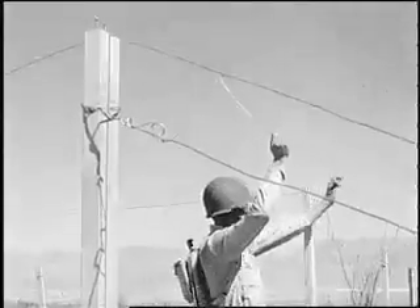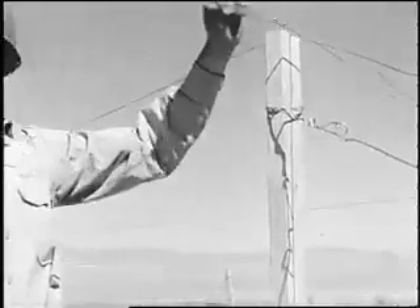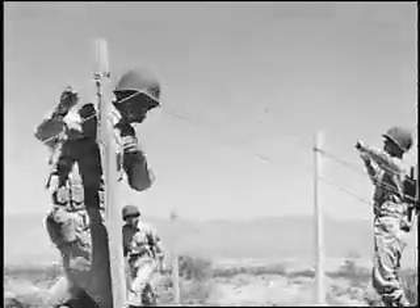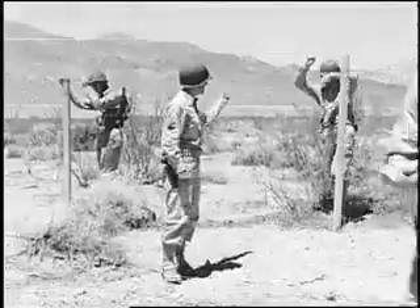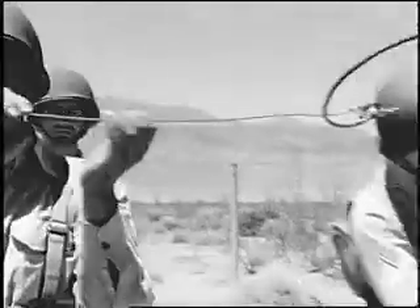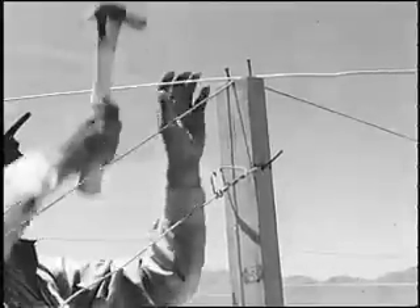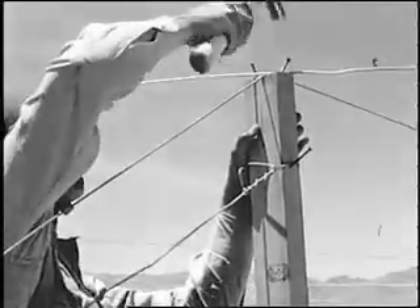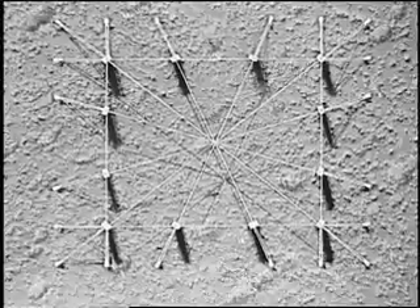The edge wires are then run out. Having fastened and tightened them by placing them between the nails on tops of the poles, the men insert the embrasure release and thimble in the center of the long edge facing the line of fire. The nails are bent over to hold the wires. The tightness of the wires is tested at the center of the frame. Here again is the completed flat top system.